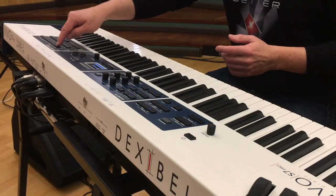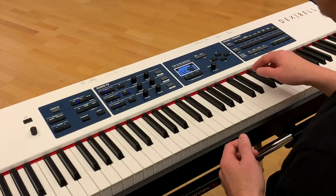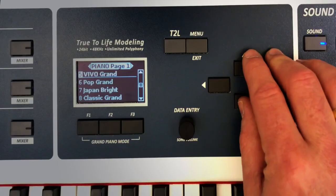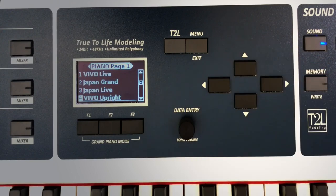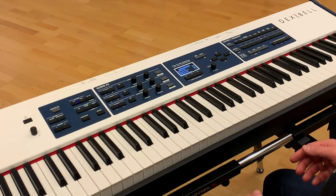In the Dexable instruments you find a variety of piano sounds: the Vivo grand, the Pop grand, the Japan grand, etc., and also a very beautiful upright piano.